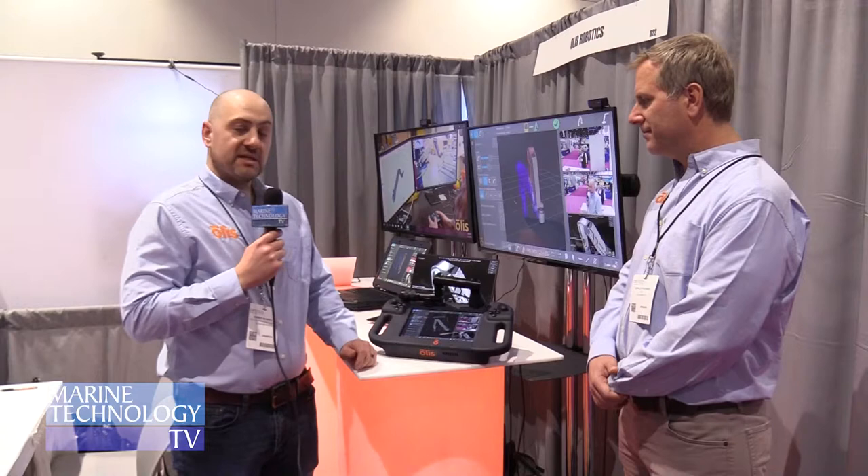It's also plug and play. You can take this single unit, plug it straight into the T4 arm as it's set up now, and you're away. There's no extra integration, no extra hardware that you need to bring with you. If you have this unit, you can basically control the arm.